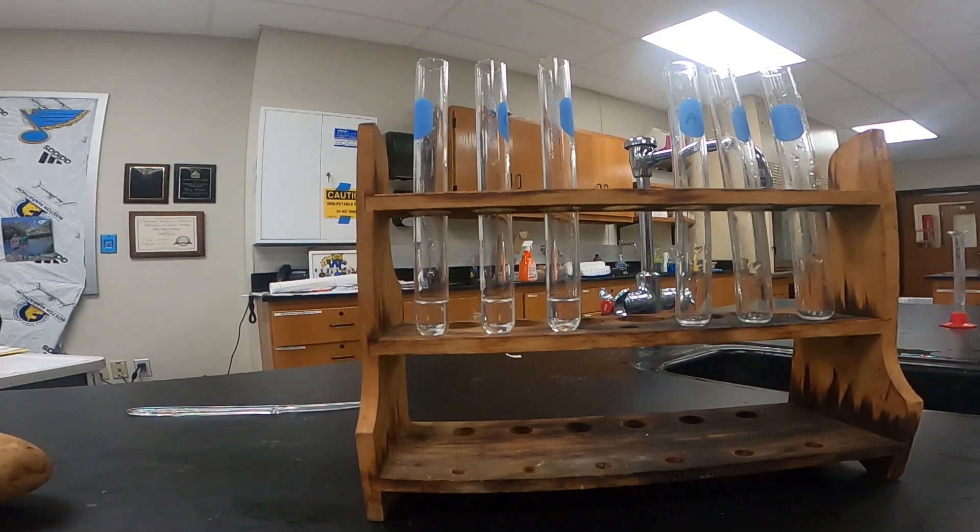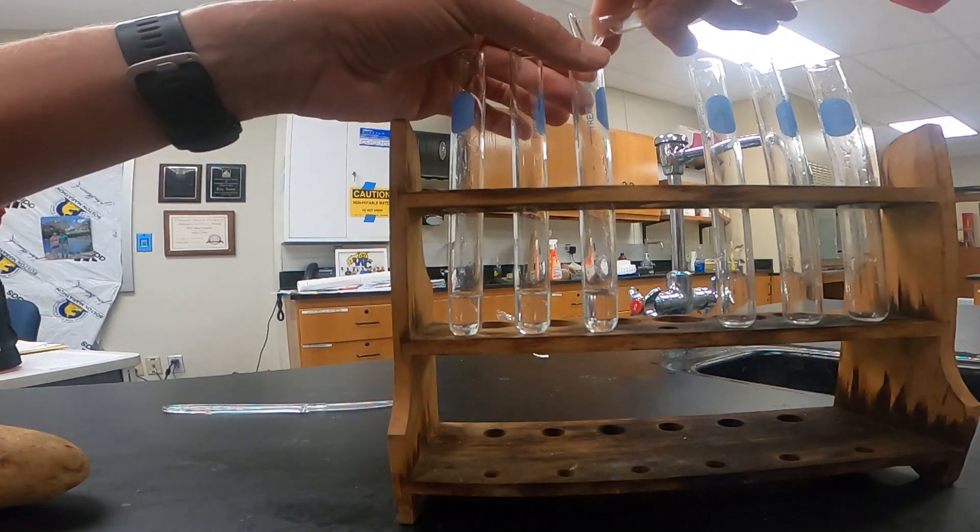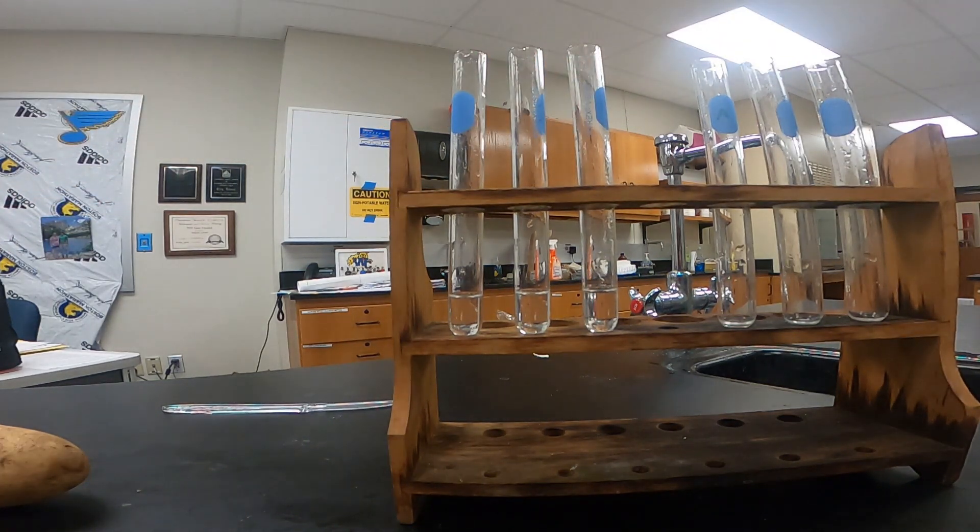So now we're adding our last one milliliter of water. So now we have two milliliters of hydrogen peroxide and one milliliter of water. Next, we're going to add in a small slice of our potato.